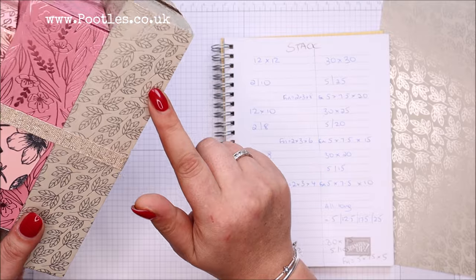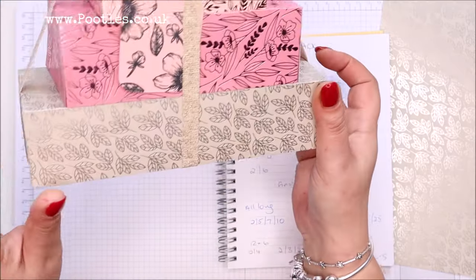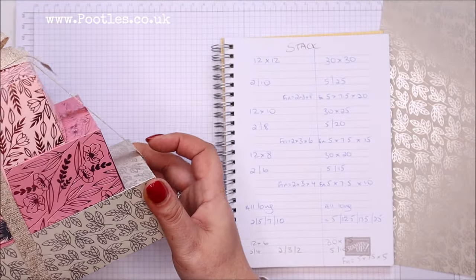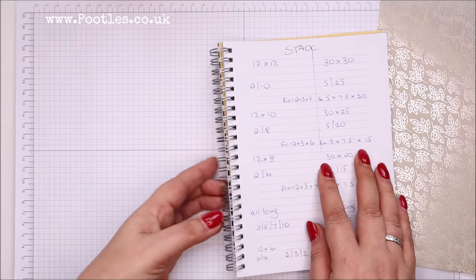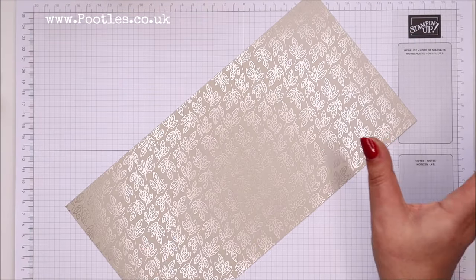This box at the bottom — we can't make one bigger than that in this style because this uses 12 by 12 paper, this uses 12 by 10, and this uses 12 by 8. So I thought, let's see if I could make one with 12 by 6. I'm going to do that here — no idea what's going to happen. I've worked out the measurements but haven't tested it.